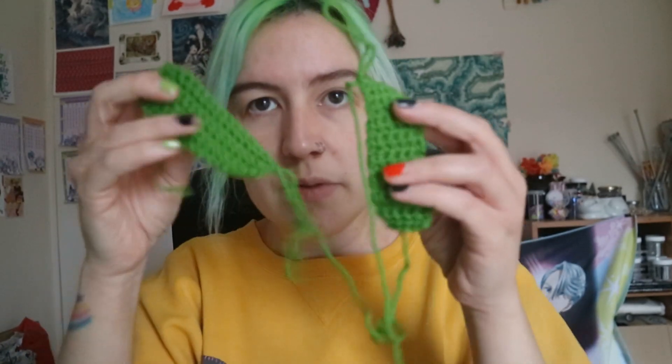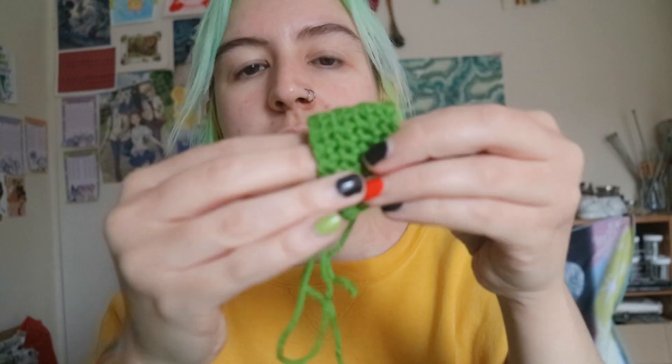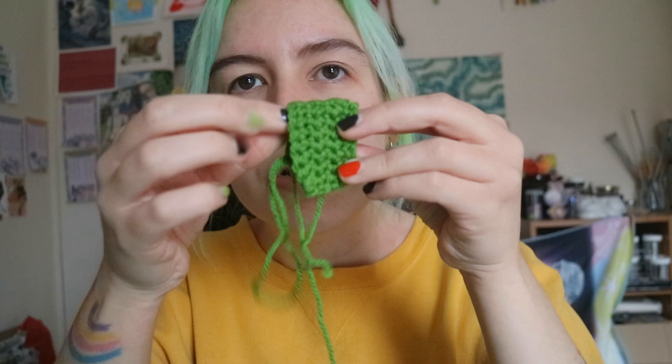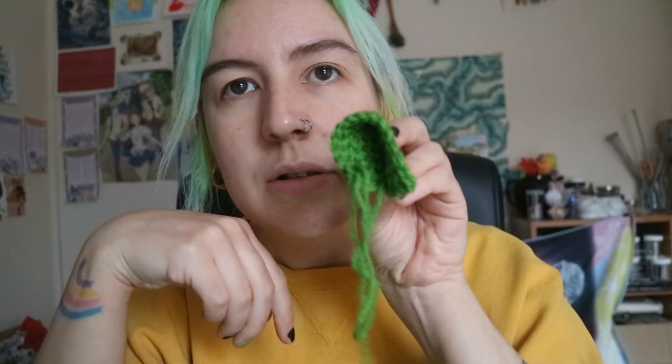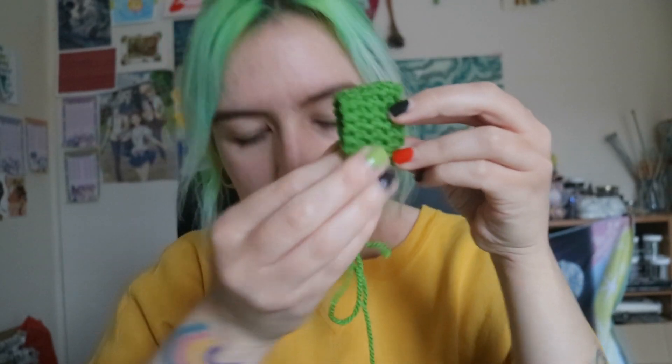It's gonna be like a hood type of hat with frog ears and little dangly bits. I wasn't sure whether I should crochet the rows this way or this way, so I made some very tiny swatches — one is like if I was going to crochet them this way, just to see how it would look. And then this is if I was going to crochet it this way.